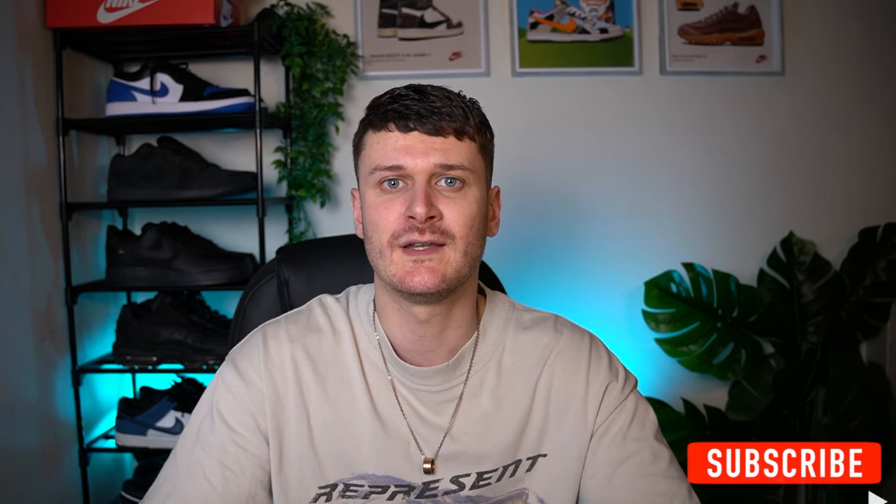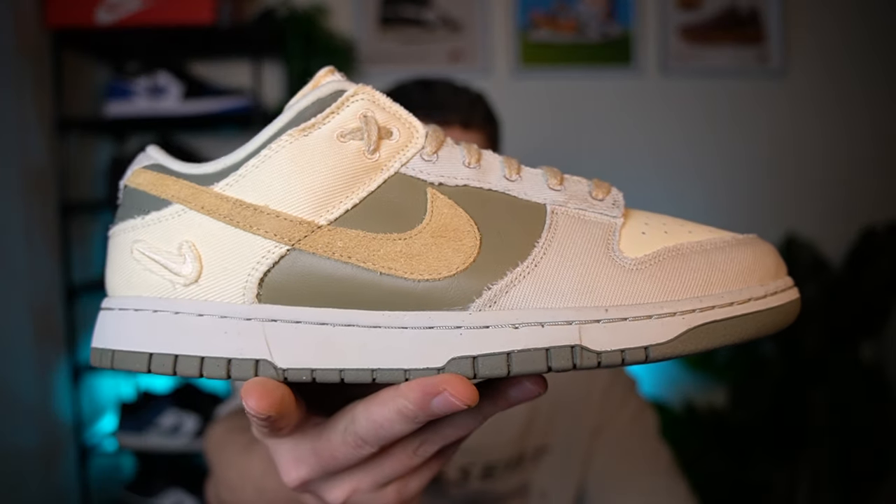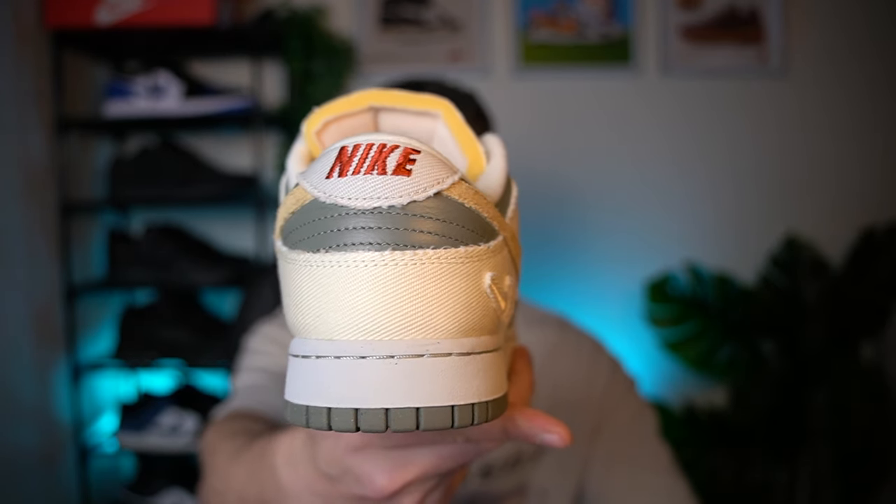Yes guys, I'm back. This one could be my Dunk Low of the Year so far. It's the Nike Dunk Low Sesame Alabaster and honestly this one is just so clean. So we're going to get straight into this one and check them out.